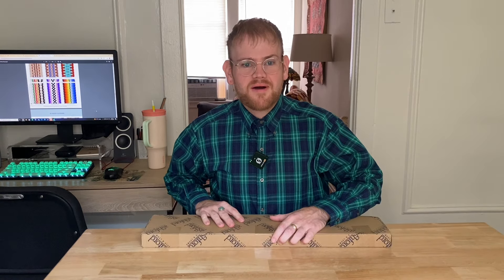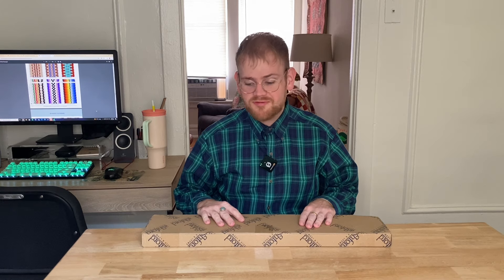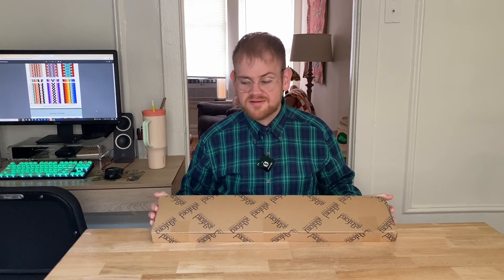Hi, it's James and Watts. Today I'm going to be embarking on a new craft, and that is inkle loom weaving. I purchased an inkle loom, kind of on a whim, at the Wisconsin Sheep and Wool Festival. It is an Ashford inkle loom, and let's unbox it.